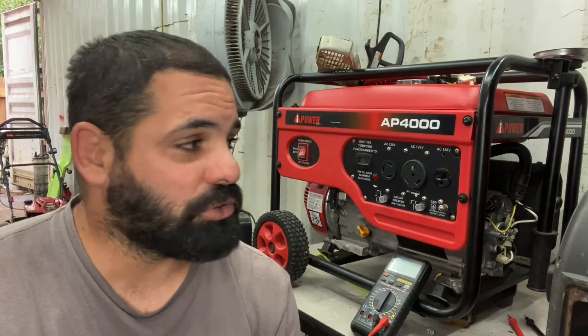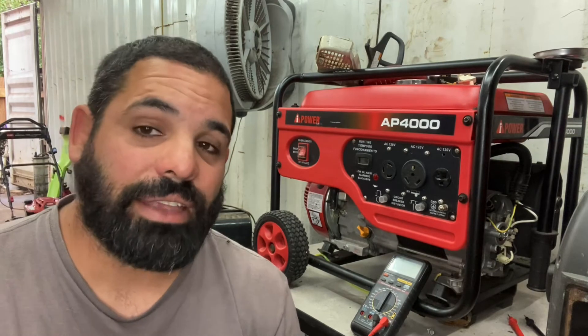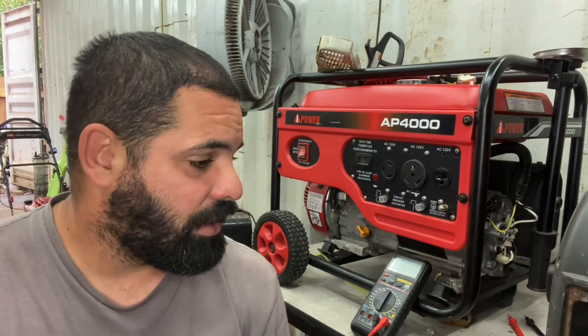Next video most likely I'll be working on this generator. A little info on this - iPower actually contacted me, and a customer brought this in. So basically if I get this situated and get it going, maybe that creates more of a warranty relationship - warranty stuff basically. And hopefully they keep continuing to contact me and let me work on their equipment that needs to be serviced.